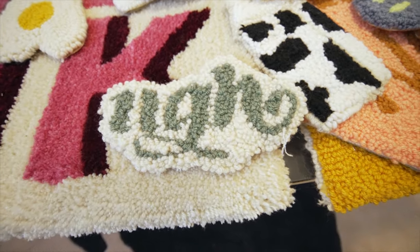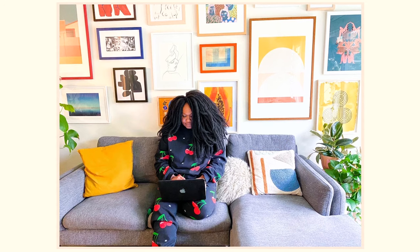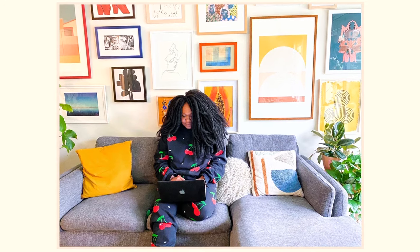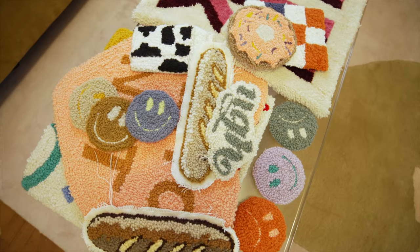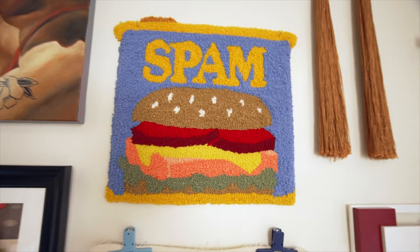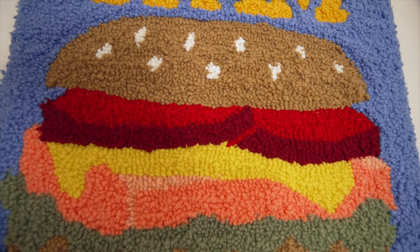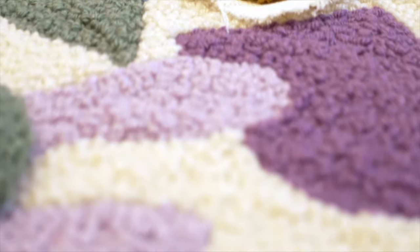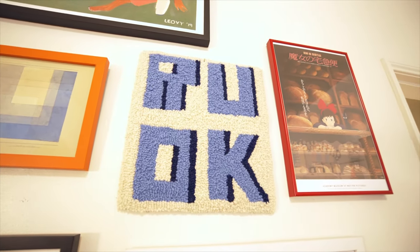I got inspired to do punch needles when I was working from home during the pandemic. I found punch needle on YouTube, watched someone else do it, and I was like, wow, this looks like a very fun, light activity that would take my mind off of being stressed. I also had a lot of anxiety during the pandemic, and my brain was running a lot, worrying, and I wanted to quiet my brain down, and this helped relieve a lot of it.